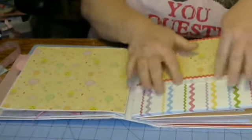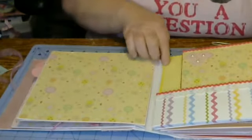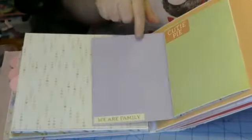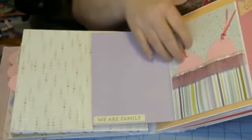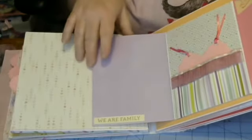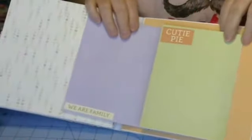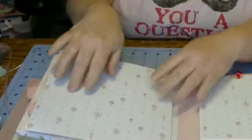I put some rickrack and some ribbon on there, and then rickrack around the yellow page. Then there's a blank page, and then a little book stuck on here that says 'amazing.' I have a clip — you just pull the clip off and it opens. There's a pocket with two little tags inside saying 'We are family,' and on the back I put 'cutie pie.'